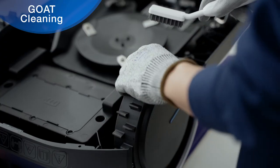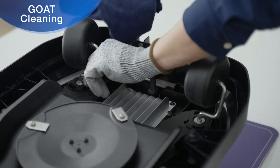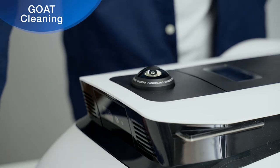Remove mud from the off-road wheels and the front wheels with a brush to make sure the wheels have a good grip at all times. Wipe the parts on GOAT with a clean, dry cloth.